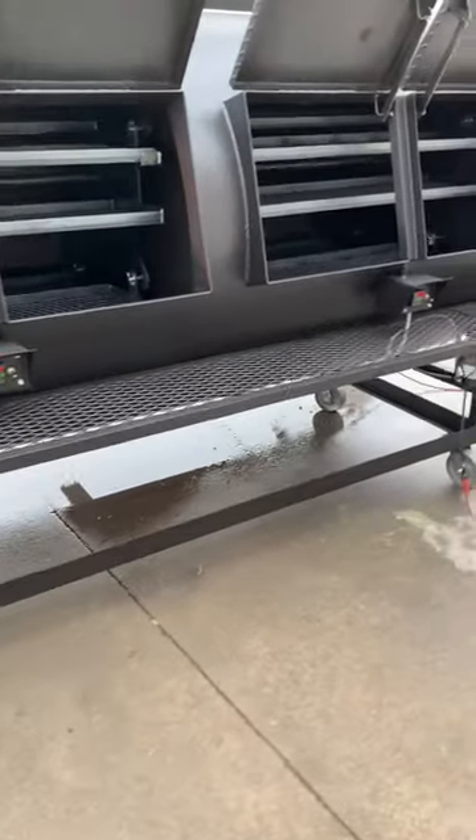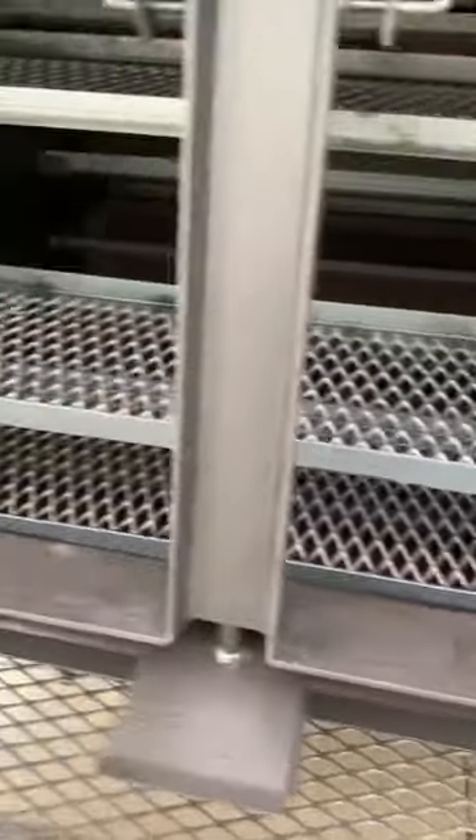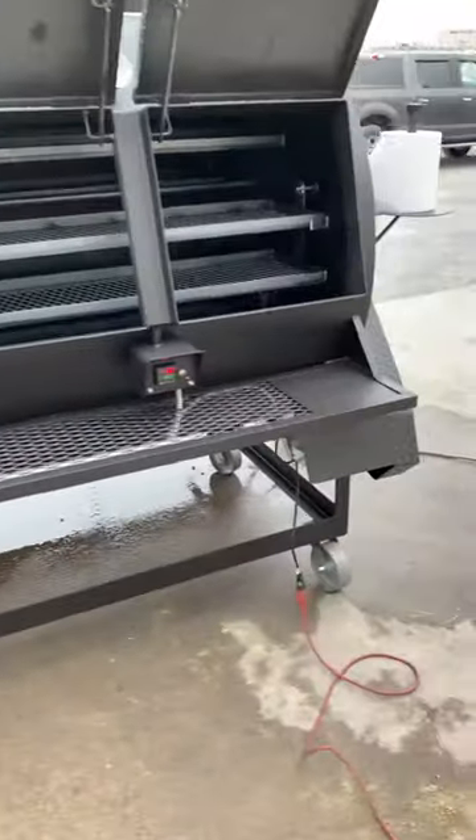You can see we've already rinsed it out. Just simply spray it out with water, get all the grime out of it, and let it drain.